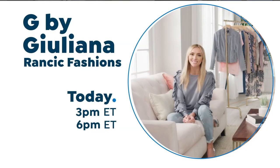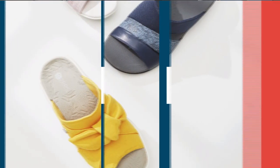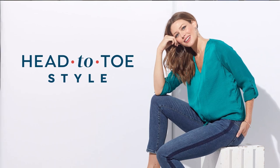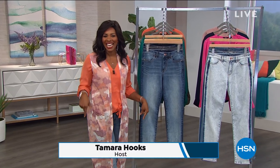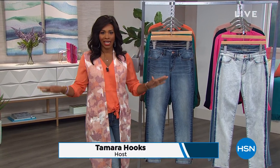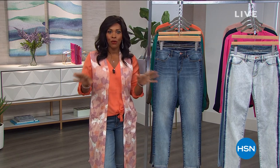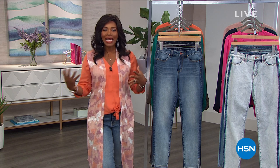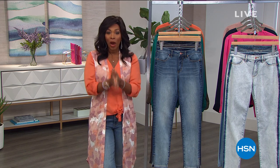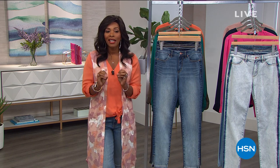They'll be asking, who are you wearing? I am glad that you're here at HSN because this is our head-to-toe styling event that we're doing all day today. It's going to be a lot of fun, and I hope that you can shop with me. I'm Tamara Hooks, your host. We've got a full hour of G by Juliana Rancic. If you're looking for some really great casual and fun clothing that's so right now, great fit, great fashion looks, then you are going to love our today's special.